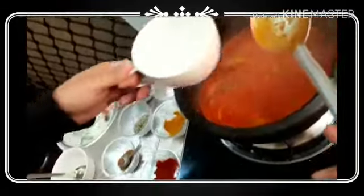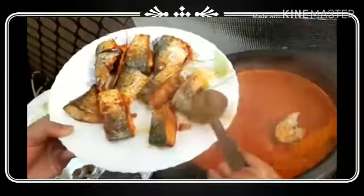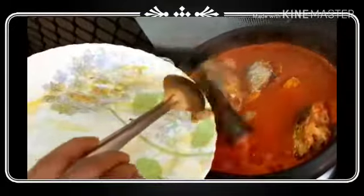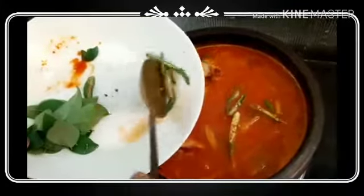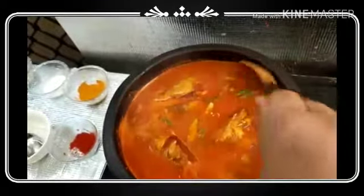We will cut it in the pan — cut it and put it in the pan. Now I'm going to put the paste in the pan and cook the rice.